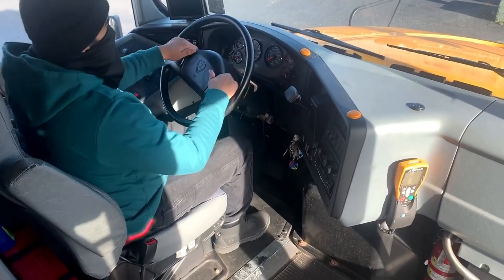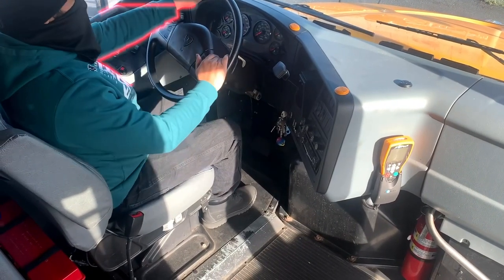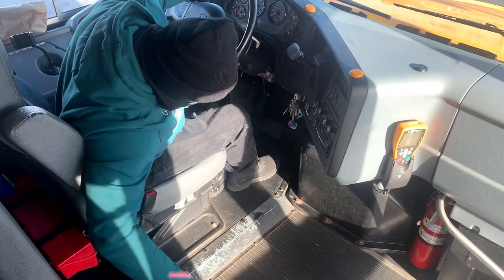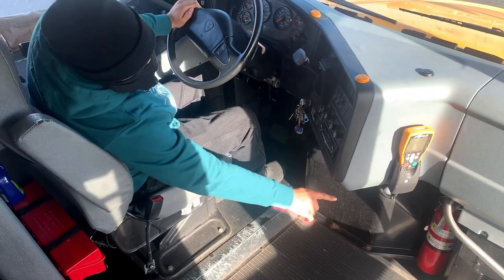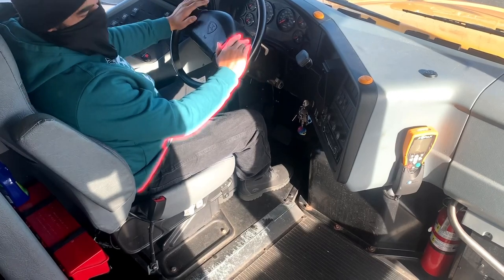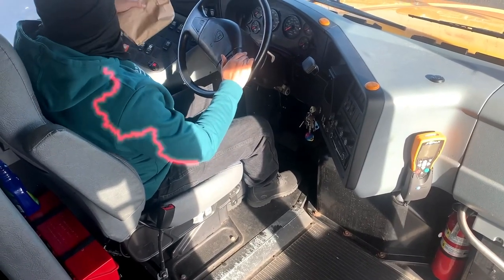The first thing that I would check for in my pre-trip is my emergency equipment. I have three red reflective triangles behind me. My fire extinguisher is properly charged and rated. There is no first aid kit on this bus. I have spare fuses.